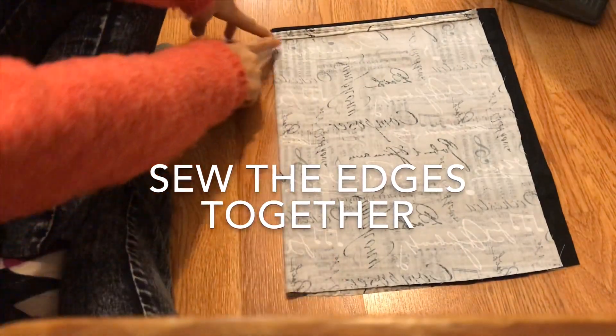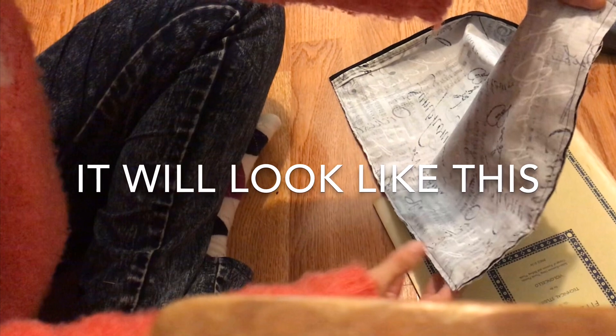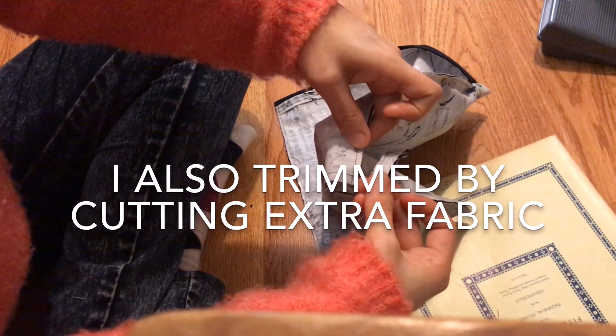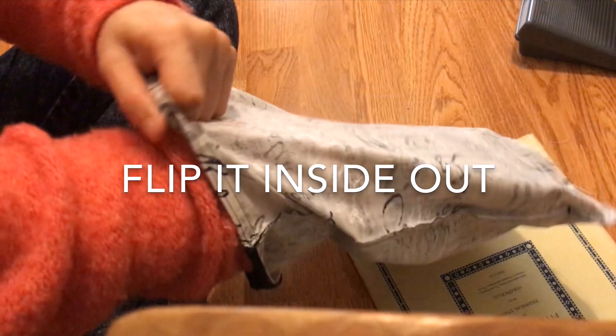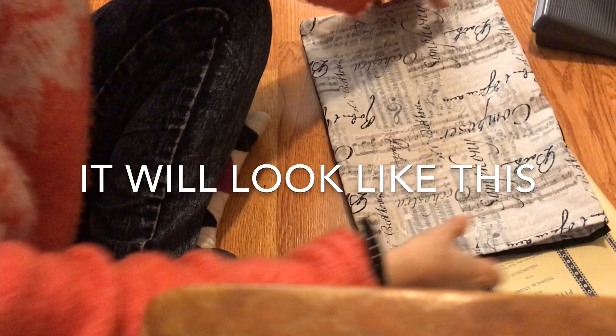Now I am ready to sew the three sides of the fabric together. This is how it will look like. Notice I trimmed at the end. Then I flipped it right side out. Then it will look like this.